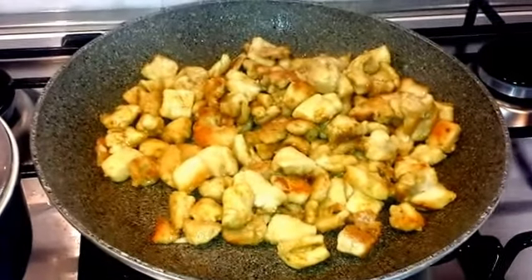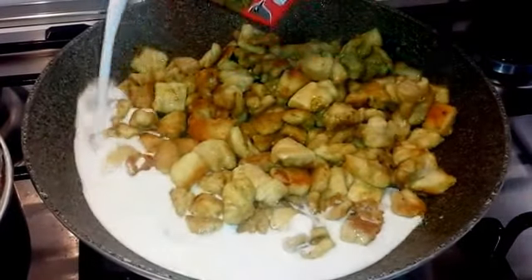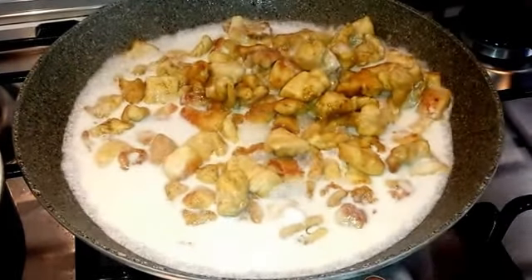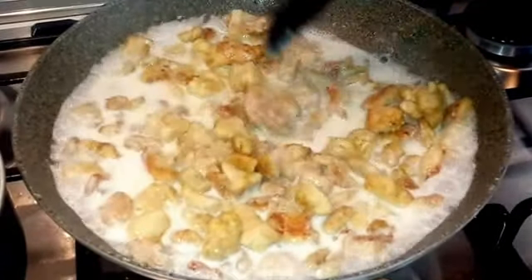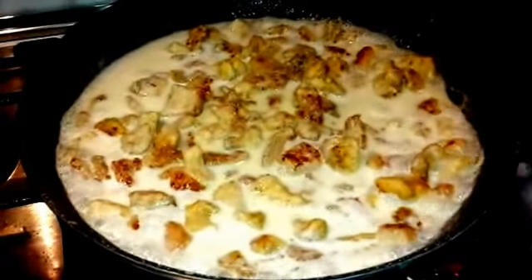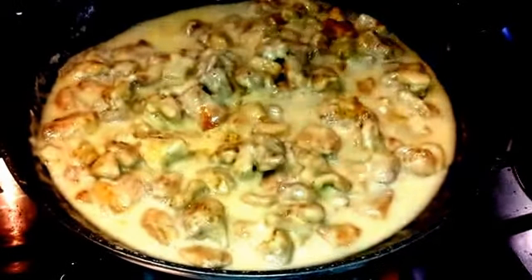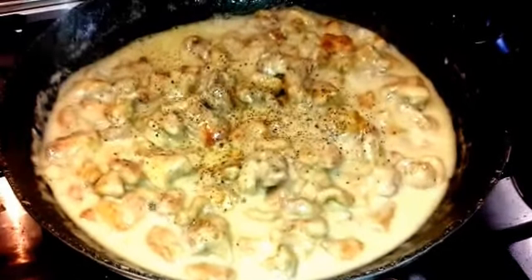Quando il pollo è ben rosolato, andiamo ad aggiungere il latte di cocco. Abbassiamo quindi la fiamma e lasciamo cuocere per altri 3-4 minuti. Non ci resta che aggiungere sale e pepe. Mescoliamo bene e andiamo poi ad impiattare.